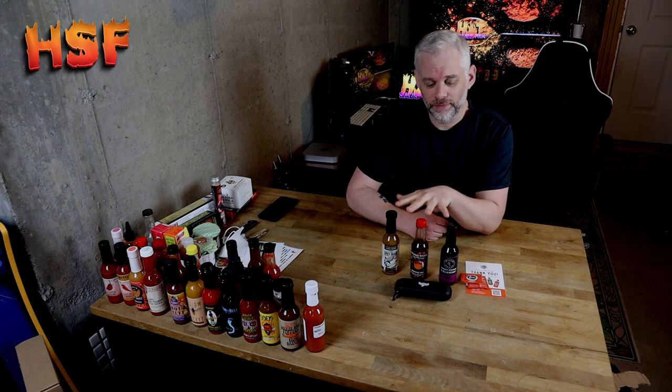I am going to try something different this time, and I'm going to compare three different hot sauces. All three of them are very wildly different hot sauces, but they all three have one thing in common, and that is ghost pepper.